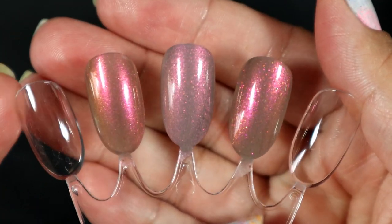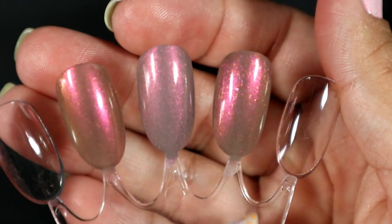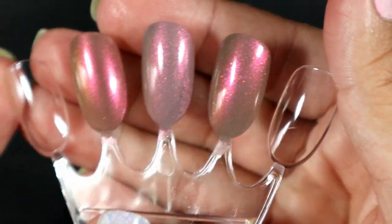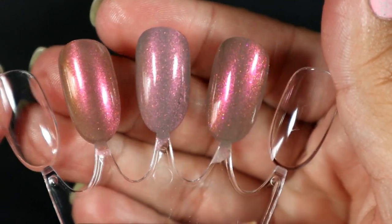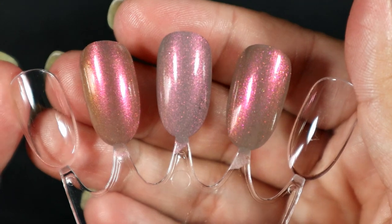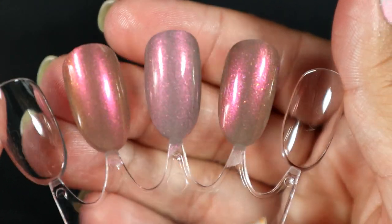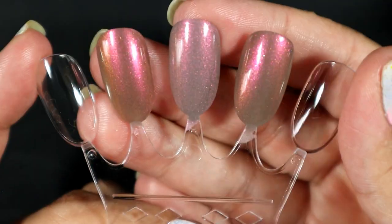It's still not a dupe — it is not exactly the same as Cinderella — but wow, it's really pretty. I'm really impressed actually. So yeah, that's what Scintillating looks like on top of Bees Knees Lacquer Sorrel. That is really pretty.